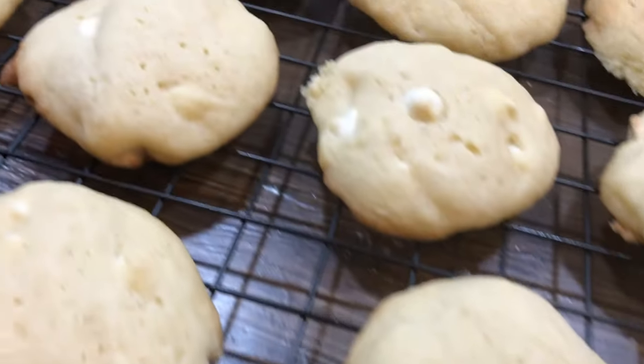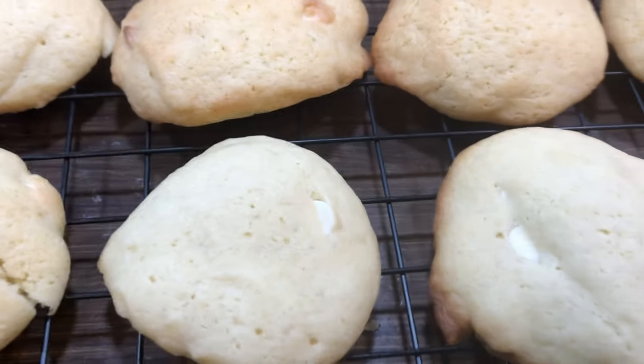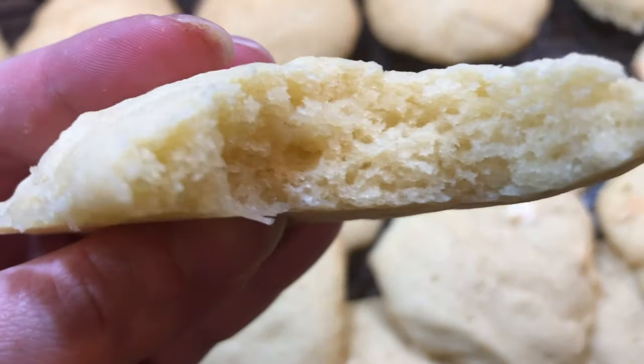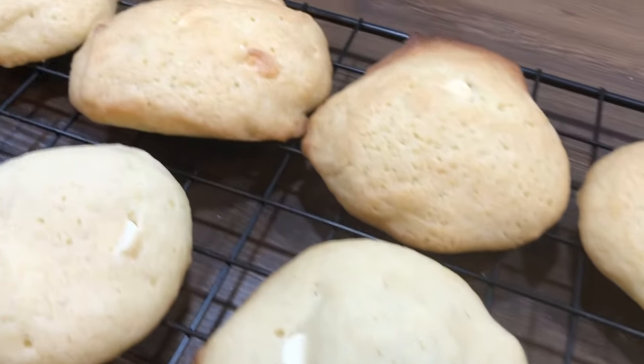Y'all, look at these — oh man, they were the bomb! And they were so fluffy and light, not like dense cookies at all. Look at this right here — they were fluffy. Don't forget to go check out Katie and Jesse's channel, they'll be linked below.